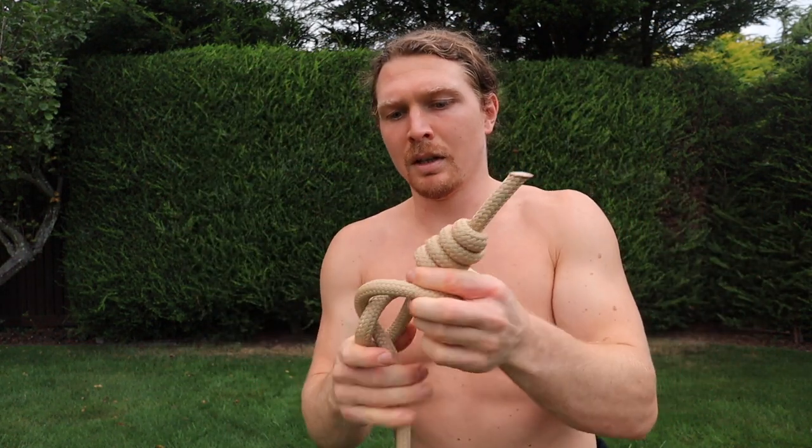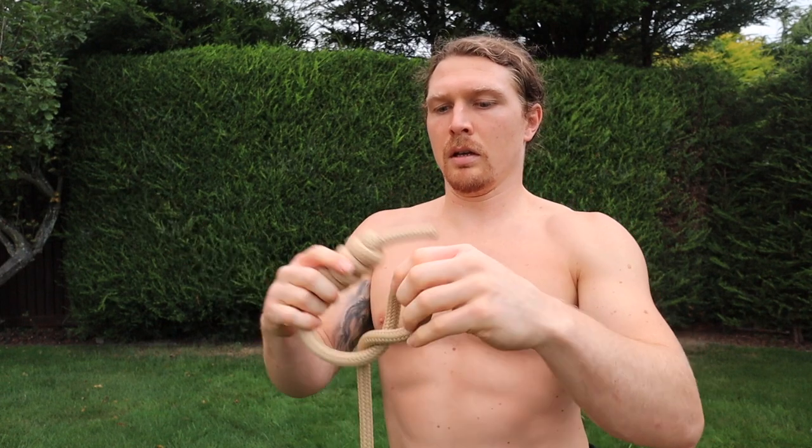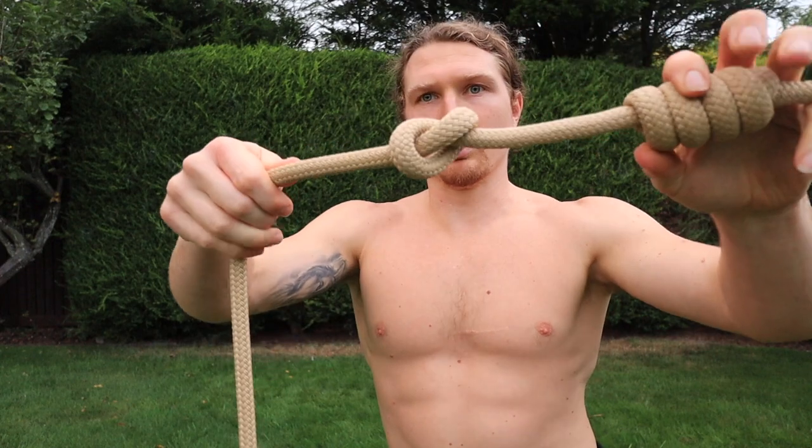Everyone knows the sort of normal granny knot — it's not a granny knot, I can't remember the name of it — that typical knot you can do. I actually just did the knot I'm supposed to do. That's the normal knot.